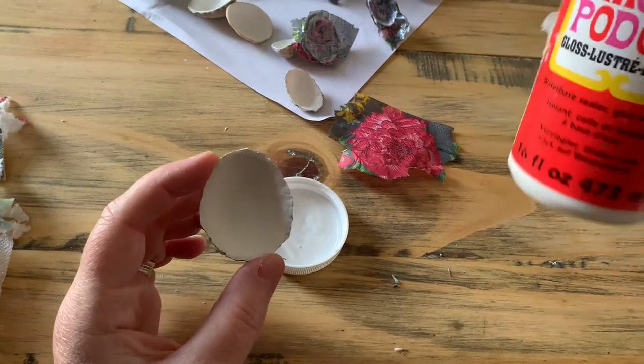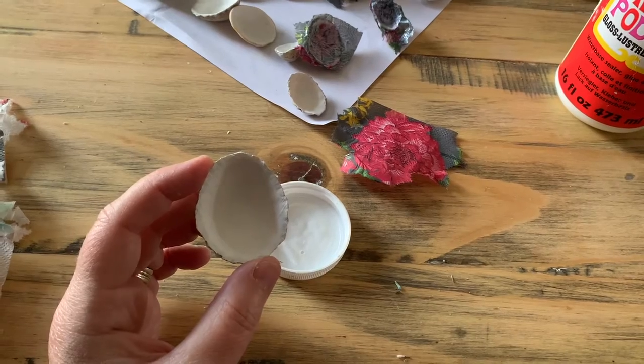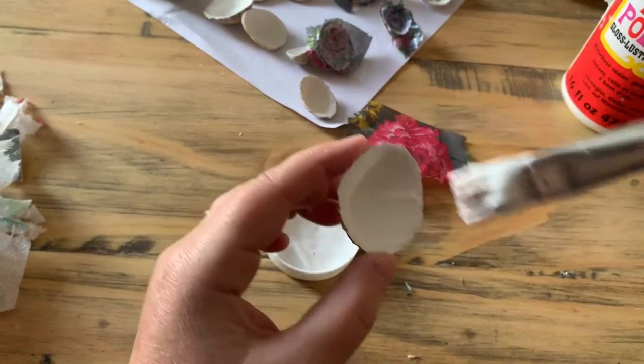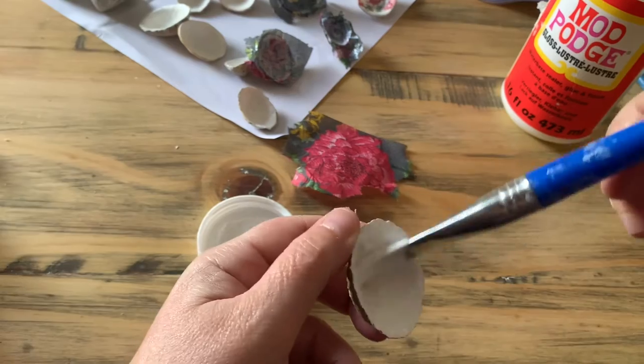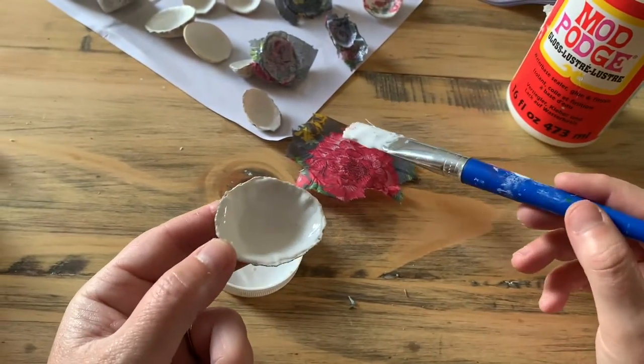Take your shell and you want some Mod Podge or normal PVA — I'm using Mod Podge because it gives a slightly harder finish. Coat the inside of your shell with it. Don't be too stingy, but don't use loads either, because the tissue has got to stick to it.